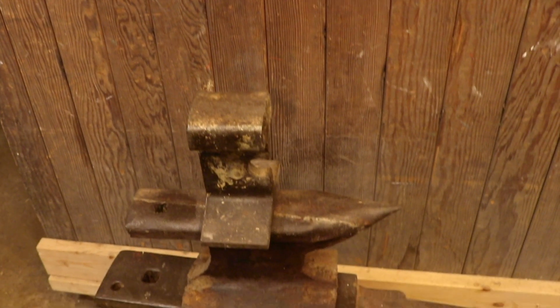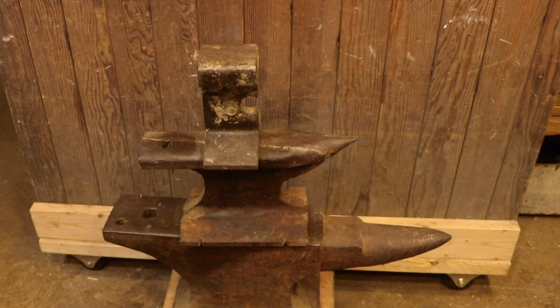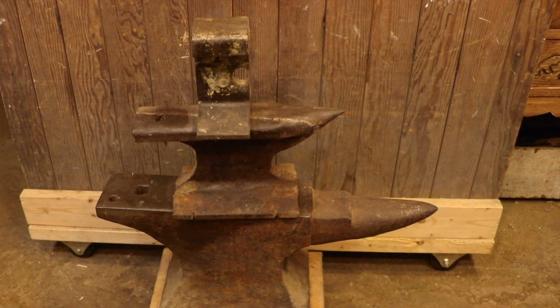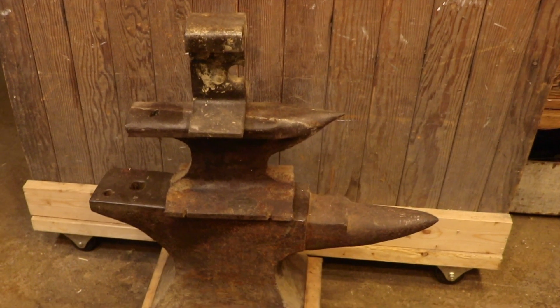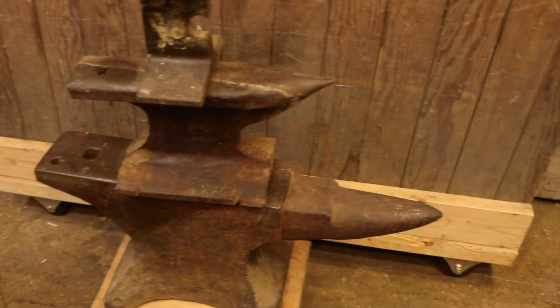Hi and welcome back. Today I'm going to be laying out my approach for how I would build an anvil if I had to start all over today. So if you're frustrated with trying to find a decent anvil at a decent price, or you think that building an anvil is just not something that you're going to be able to do, hopefully this video will help you out.